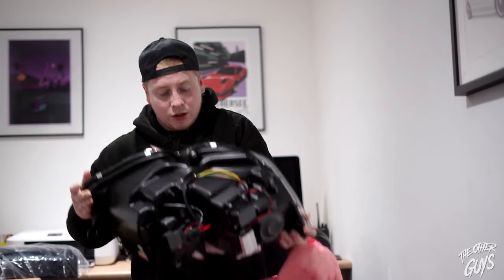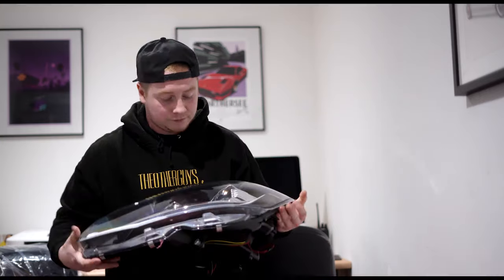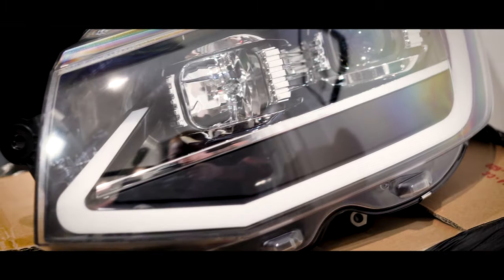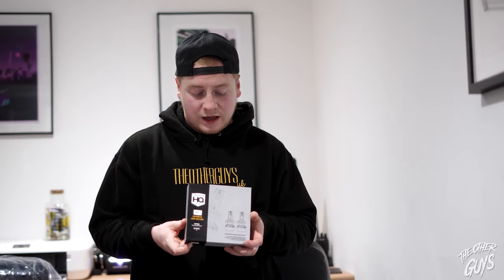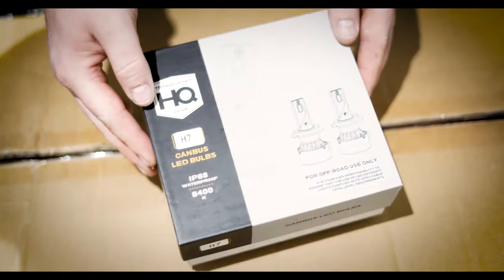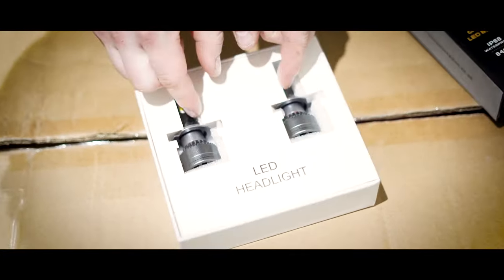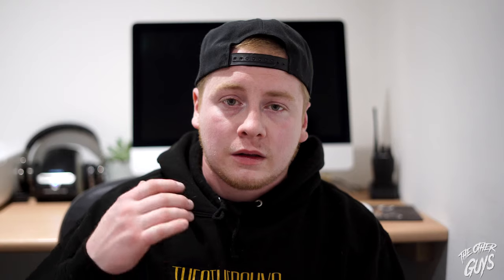Wow, it's huge! There we go, let's have a little close up. They've also sent us over their H7 canvas bulbs, so we'll be fitting them as well — make them even brighter. It's late at night, I've just finished work, I want to have a couple of beers.